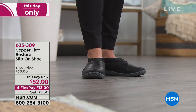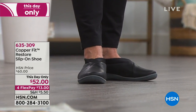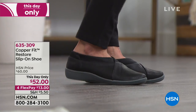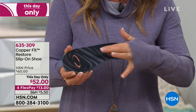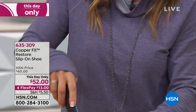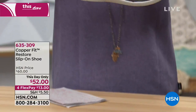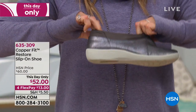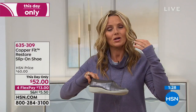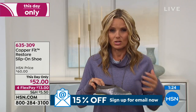What we've done is molded a beautiful padded cushioning — the top is fabric lined with copper ions, so this is going to keep your feet fresh with no bacteria. When you put this in the Restore slip-on, it's so easy on and off. This is my mom's favorite shoe — she has about 15 pairs of CopperFit shoes because she has limited mobility.